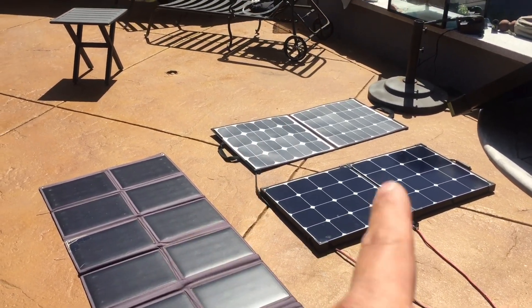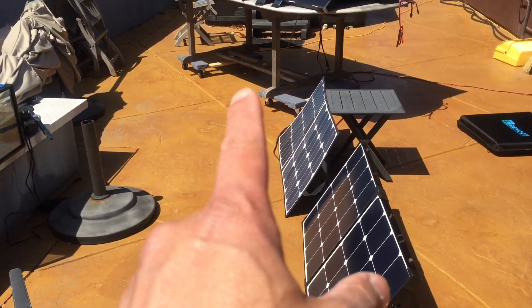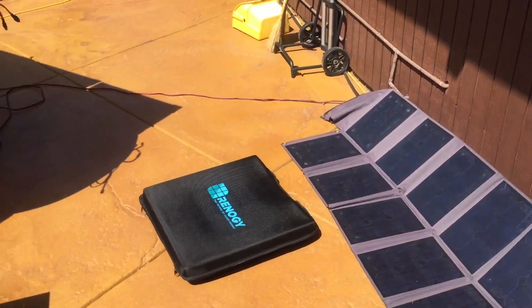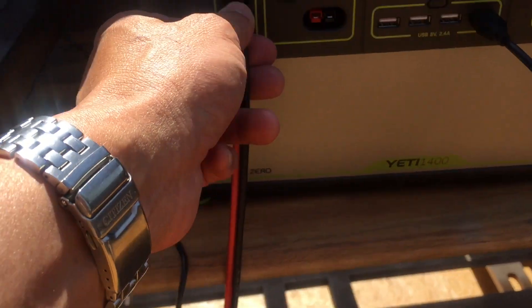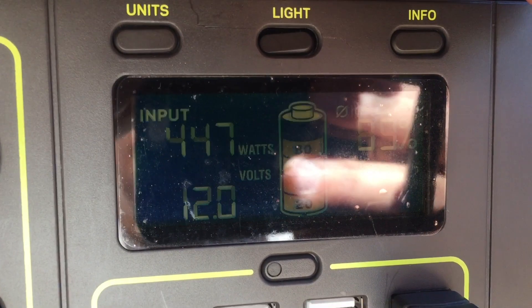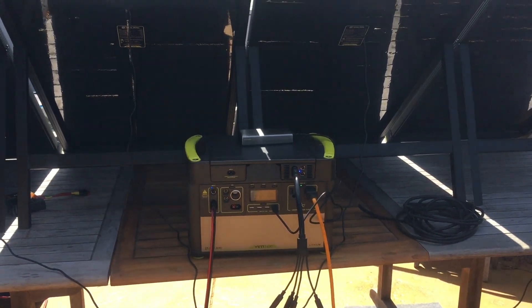So now you can compare all four solar panels going into two different kinds of charge controllers. We've hooked up all four panels now: the Goal Zero 100 watt panels, the SunPower folding panel, the Renogy 100 watt Eclipse folding suitcase, and the no-name binder panel. The non-Goal Zero panels are plugged into the PWM charge controller, and the four Goal Zero panels are going into the MPPT charge controller of this Yeti 1400. We are putting 445 watts total into the Yeti. Pretty cool!